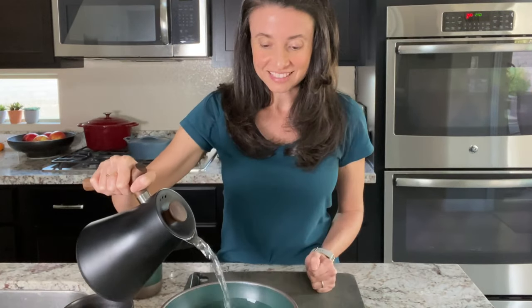Before we begin work on the main recipe, I'll just review a few preliminary steps I've taken. First, I've preheated the oven to 350 degrees Fahrenheit. Then I've put in a bowl about a cup and a half of raw cashews, covering them with hot water. These are going to soften so that we can blend them into a sweet, delicious vanilla cream.